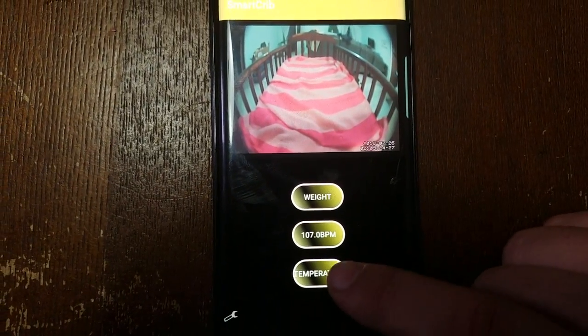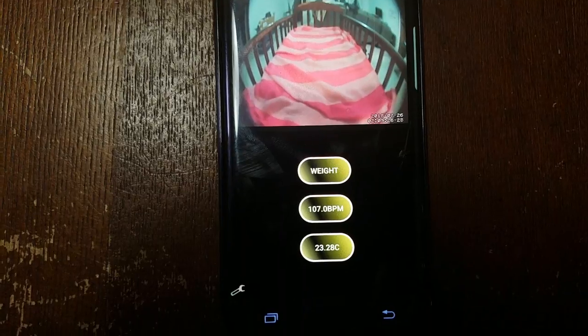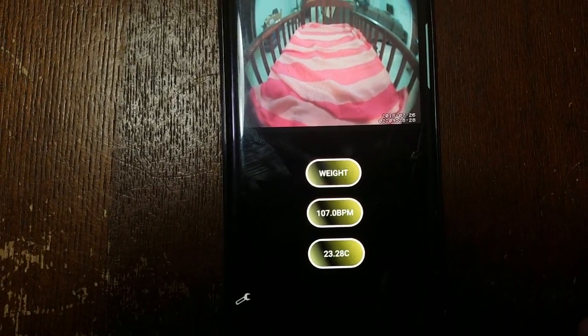Let's take a look at temperature — what's the temperature of the room? We're at 23.28 degrees Celsius.